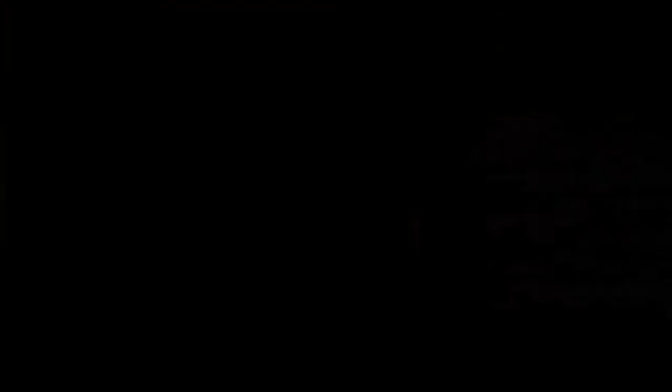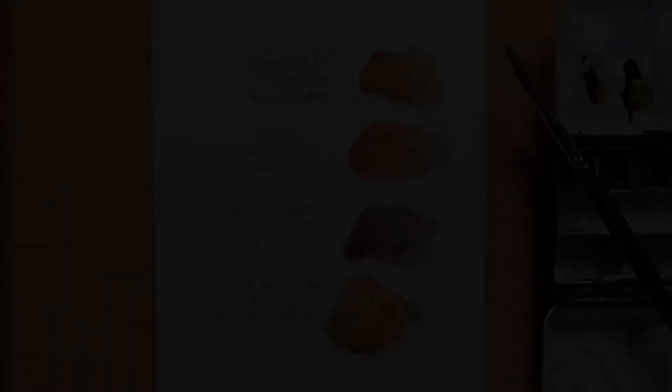There we go — quite similar. Here are the results of my little raw umber experiment, and I've written in the brands and the names of the paint that I've used.